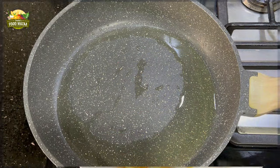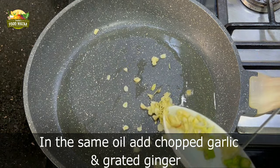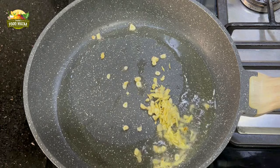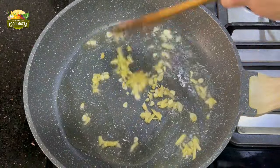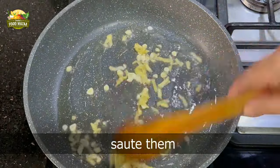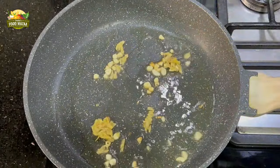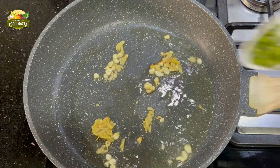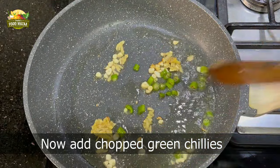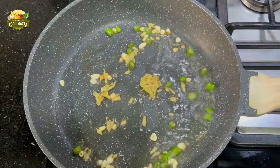Now in the same oil, we are going to add the chopped garlic and grated ginger first. Stir them until they change color. Now you can add the green chilies, chopped finely. The quantity also depends on your preference — if you like it spicier you can add more.